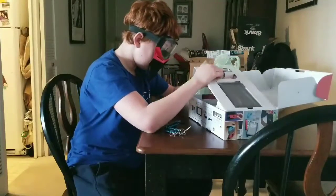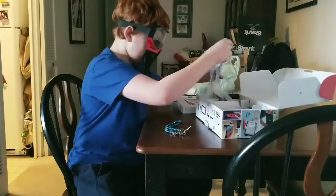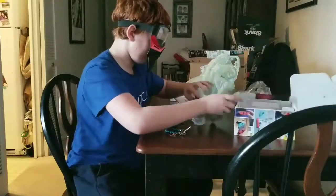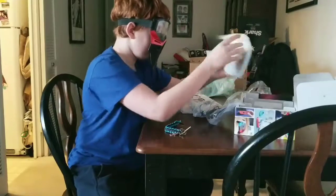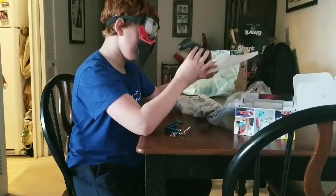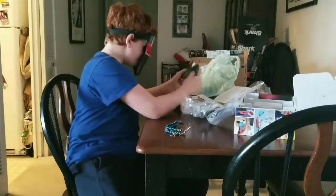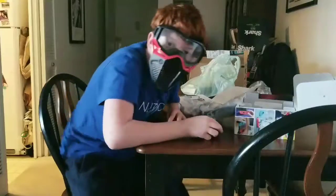Ooh guys, look! What's this? Sorry guys, I've never opened something up before. Ooh, is this a charging pad? Oh, it's for the thing used to go on. Here guys, I'll show you what I have.